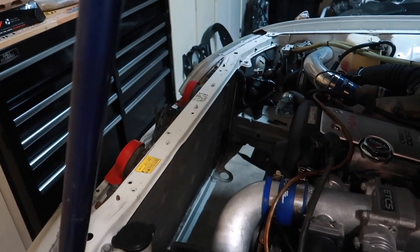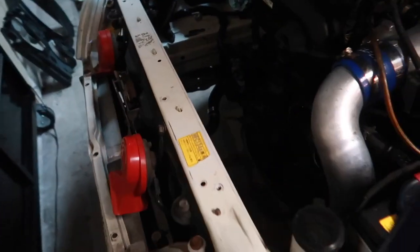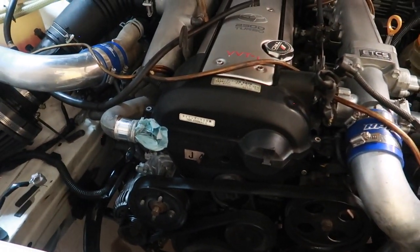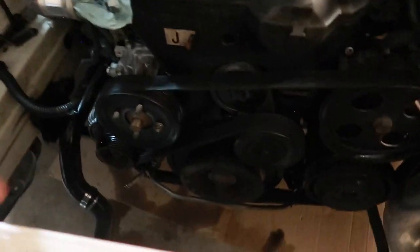I also removed the radiator fan and fan shroud. I think tomorrow I'm going to pick up a new serpentine belt — might as well replace that while I'm here. And definitely at the end of the year or January next year I'm going to do the timing so I can fix that leaky front main seal.